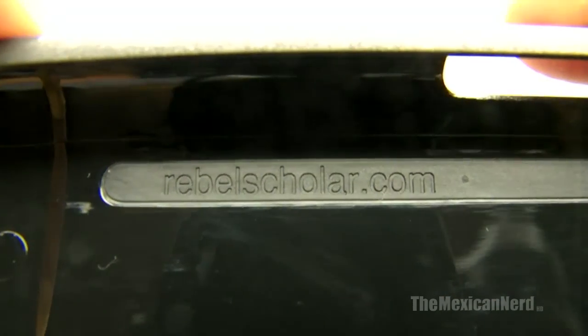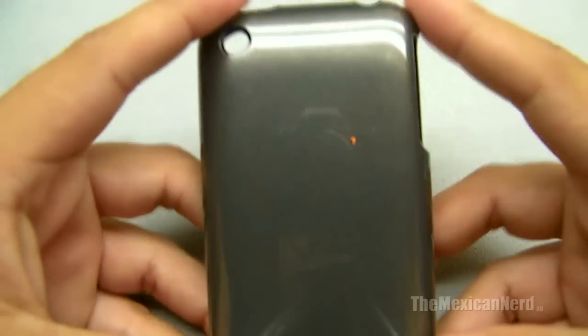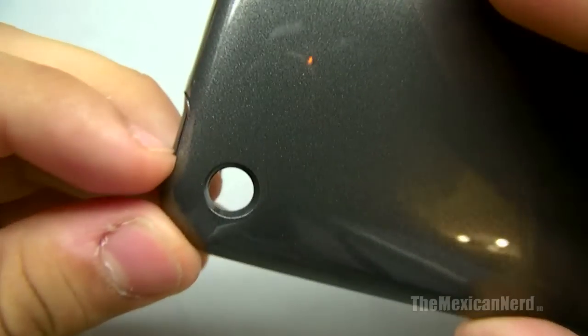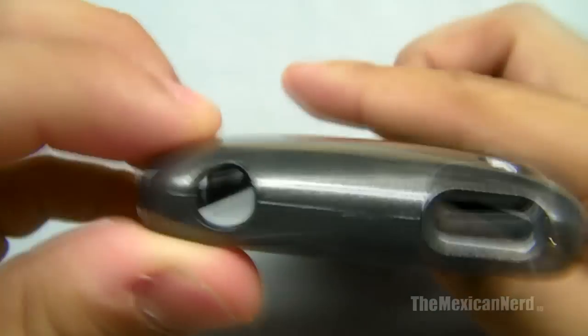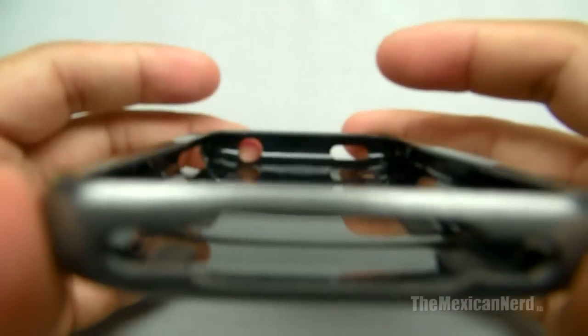It says rebelscholar.com inside. Completely blank on the outside. Cut out for the camera, power switch, headphones, volume — everything's cut out nice. And the bottom too.